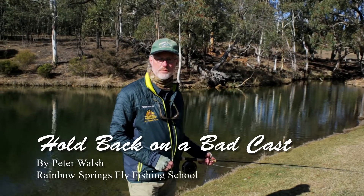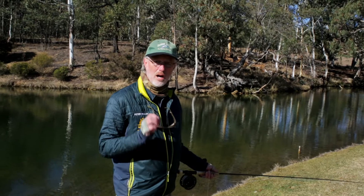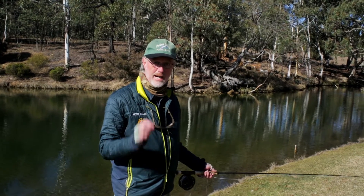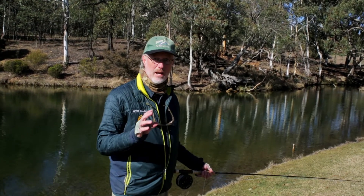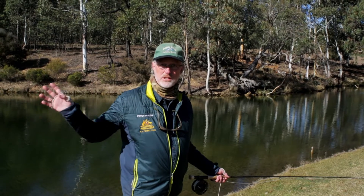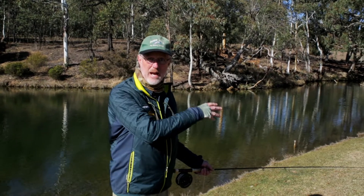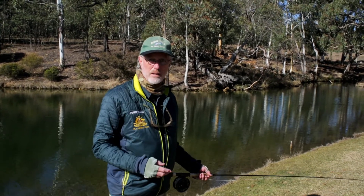Hi, it's Peter here from Rainbow Springs Fly Fishing with another little pro tip for you. This one's called 'hold back on a bad cast.' It particularly relates to the back cast — if things go bad, you don't want to present, because it's going to go bad at the front most of the time.